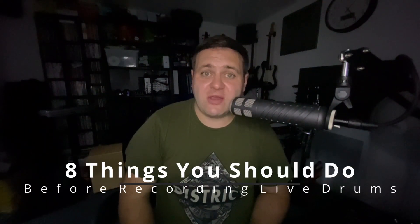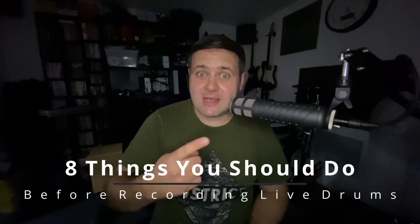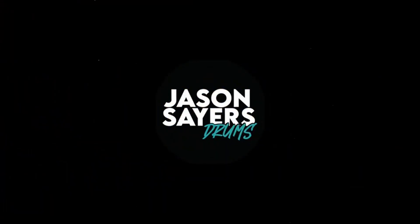Hey guys, Jason Sayers back here once again with another video. Today we're doing something a little bit differently — we're talking about the eight things you should do before you enter the studio to record live drums. Everything I mention in this video has come from personal experience. Although you may not agree with everything, they are all valid points that I've learned from my own past experiences.